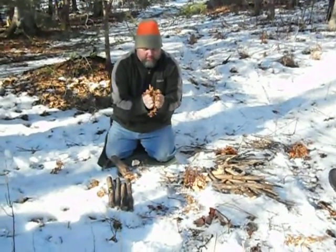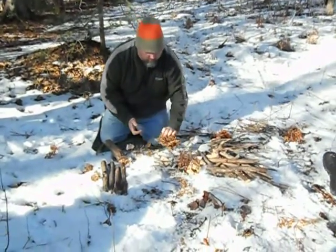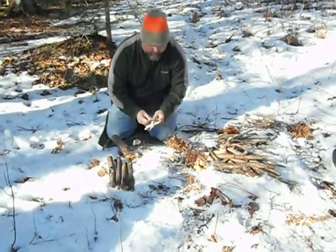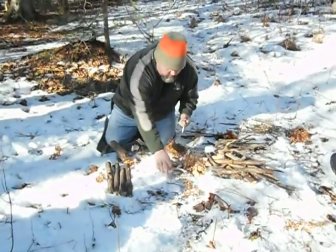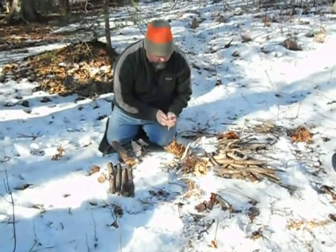If you find a bird nest, that is the most awesome tinder you can use, because the birds use dry material. It's dried out by their body heat. It's already up in there with air. They're perfect, and they're already shaped.